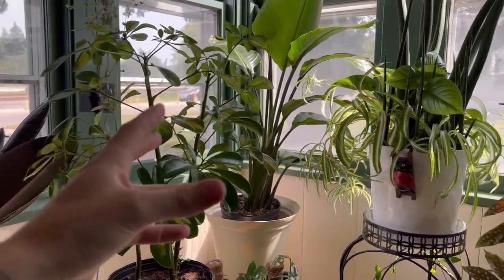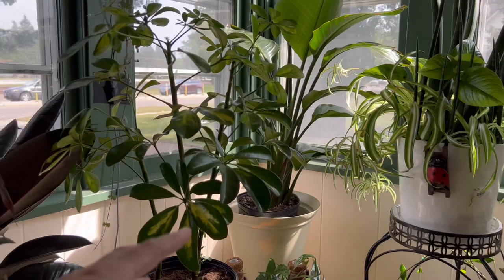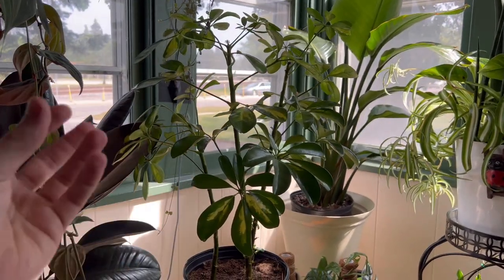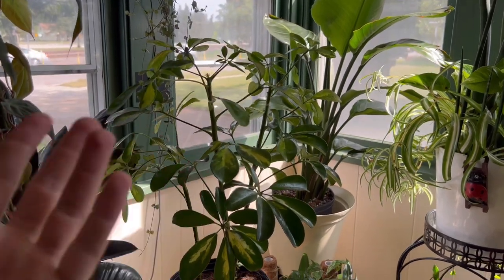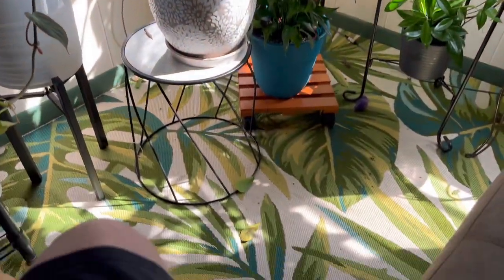I know this is frustrating to hear because figuring out where to put your plant is a struggle — you don't want to move it, the plant has to transition to a new spot. But insufficient sunlight is probably the number one reason it's losing leaves, and don't worry, we're losing some leaves here too.